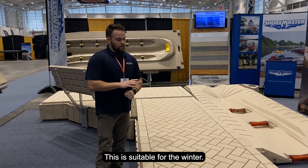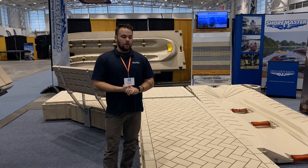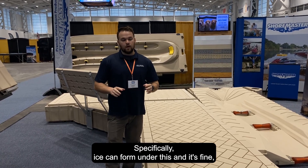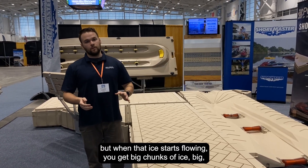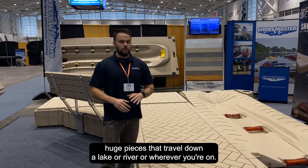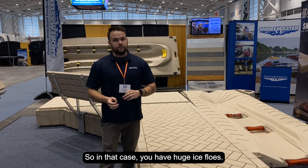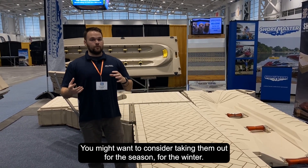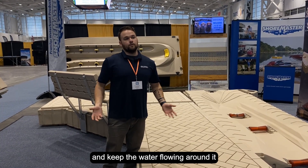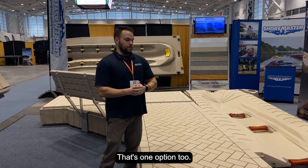This dock is suitable for winter. There is a marina up in Alaska that uses a whole ton of this stuff and they don't take it out. The main worry is ice flows specifically — ice can form under it and that's fine, but when ice starts flowing with big chunks traveling down a lake or river, it could potentially do damage to the dock. In that case, you might want to consider taking them out for the winter, or another option is to install a bubbler to keep the water flowing around it so the ice flows travel around it.